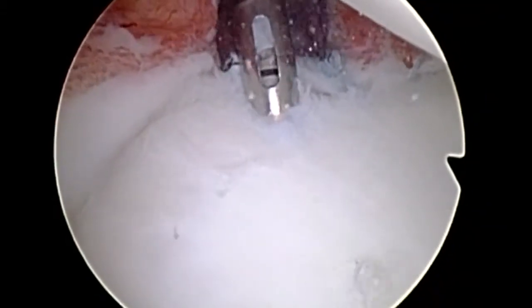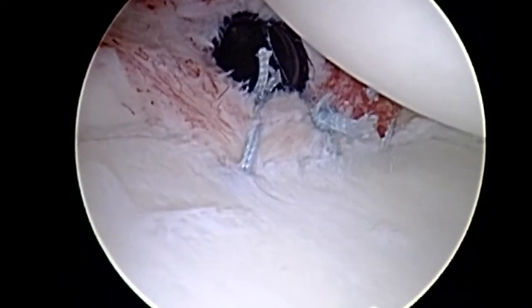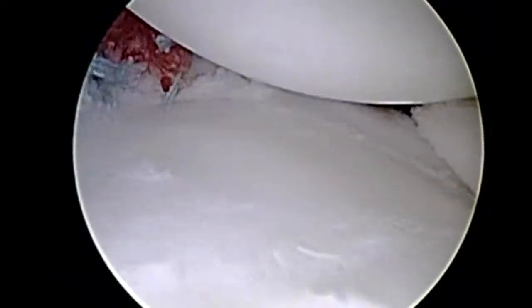Past pointing and tying down our sutures. This is our final, most superior number three anchor, again being impacted down, relayed, and tied down. Here are some pictures of our final repair.